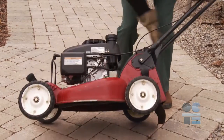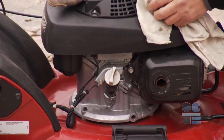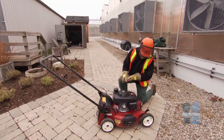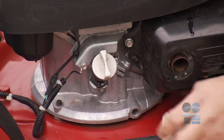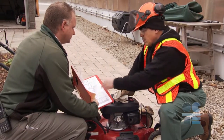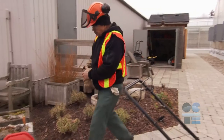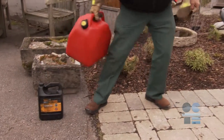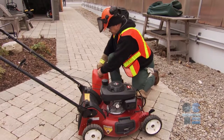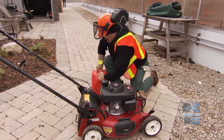Set the mower back on all four wheels and replace the spark plug wire. At this point, check the oil and fuel levels. Never fill a mower when the engine is still hot. Clean up any spills immediately. Make sure you are familiar with the MSDS for handling gas, filling gas into the mower with a gas can, and transporting and storing gas cans properly. Be prepared to deal with any spills properly, and make sure you don't leave anything combustible, like rags,